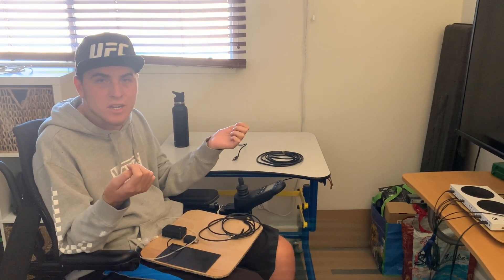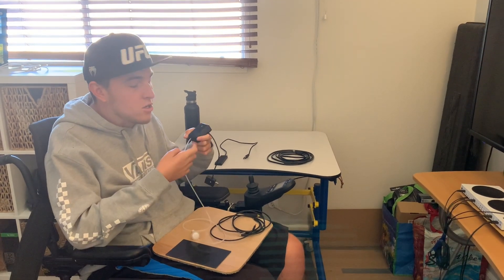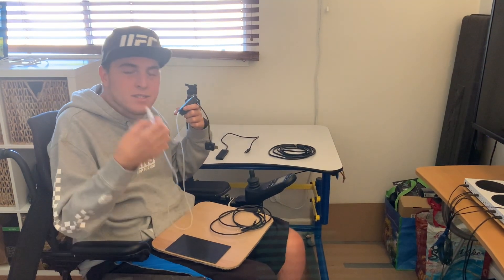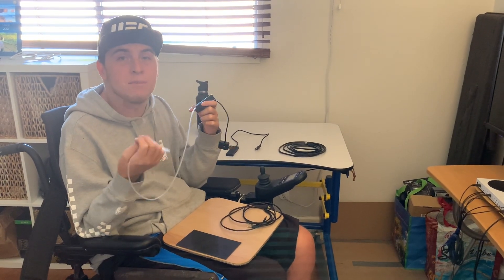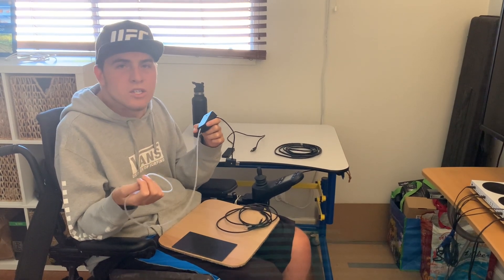I ended up purchasing this sip and puff device off a website. What it allows me to do is put this device in my mouth, and I can sip and puff, which gives me two different functions to use.